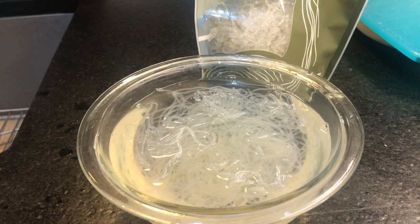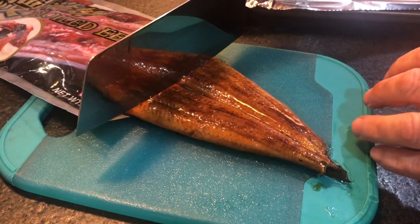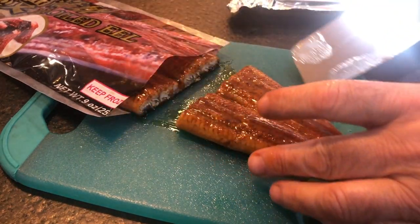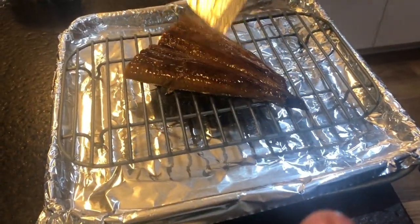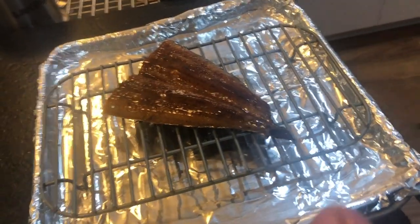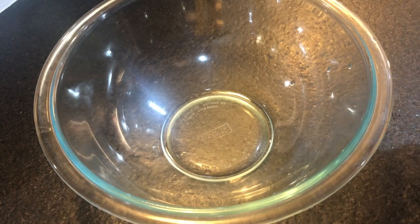I opened the eel package, took a small piece of eel out, and placed it on a baking tray with a rack. I'm putting that into the toaster oven to get it started. Now I'll begin preparing the eggs.